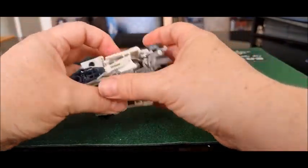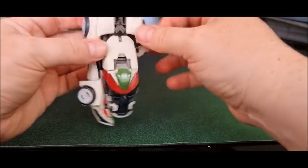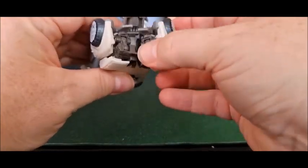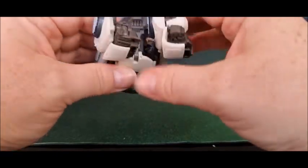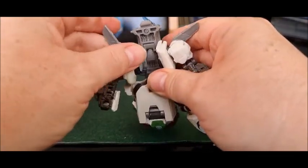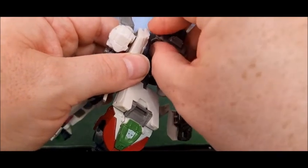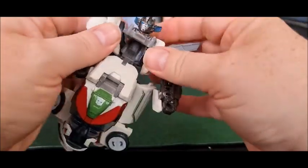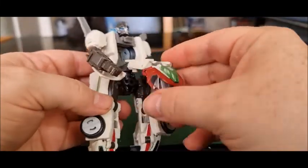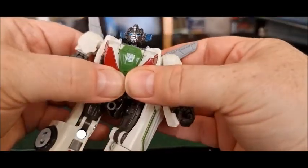It's a real weird transformation actually. We'll focus on his arms first — they're a bit weird. You separate the arms, then you basically rotate everything at the back section round. You pull his arms out. Then you rotate this bit down — it's on a really tight joint that I feel like I'm going to break every time. Straighten out his head, then you've got these port and post systems. His chest rotates up, this bit rotates down, and then with the post and ports you rotate that in — boom, clicks in.